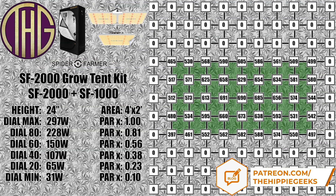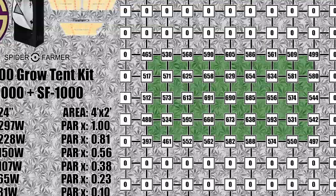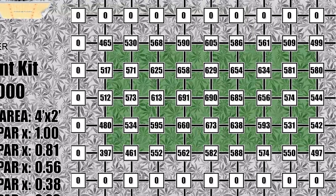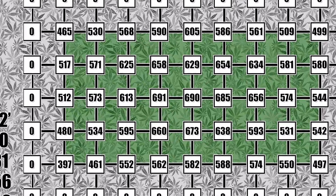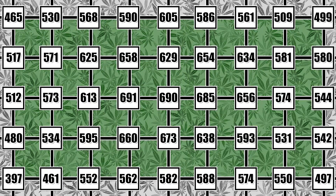At a 24 inch height the center level is down to 690, though the edge levels stay pretty close to where they were at 18 inches, with the walls being able to reflect more of the light down. This is where I would set the lights at full power for the first half of flower, transitioning to the 18 inch to 20 inch range for the end of flower.